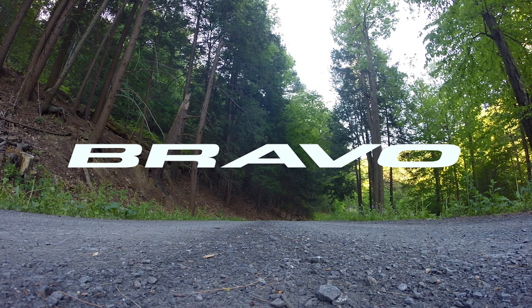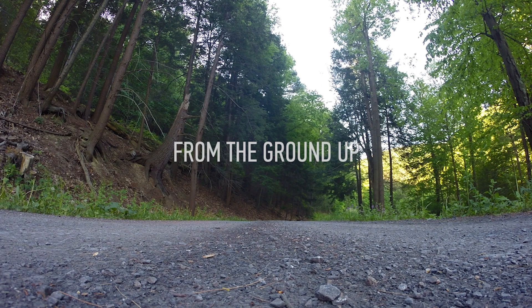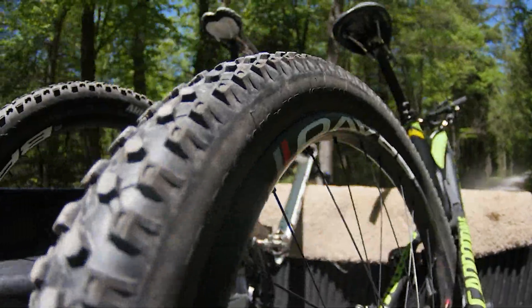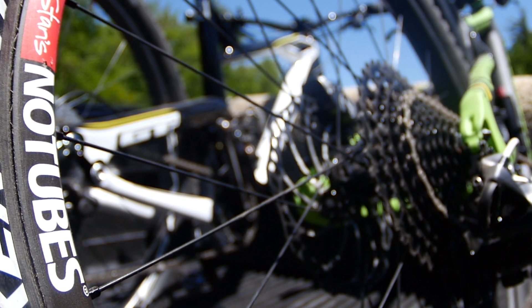Stan's isn't known for imitation, so when we set out to build the best trail and all-mountain wheel set, we threw away existing ideas about carbon fiber and started from the ground up — literally. Introducing the new Bravo Carbon Wheel Set, designed to be stronger, lighter, and faster on every trail.